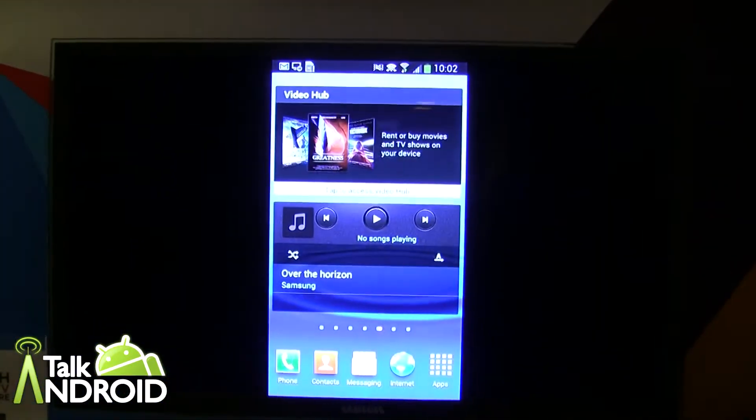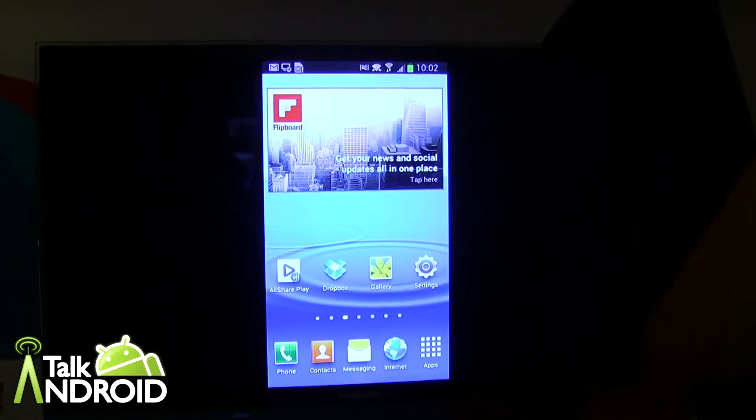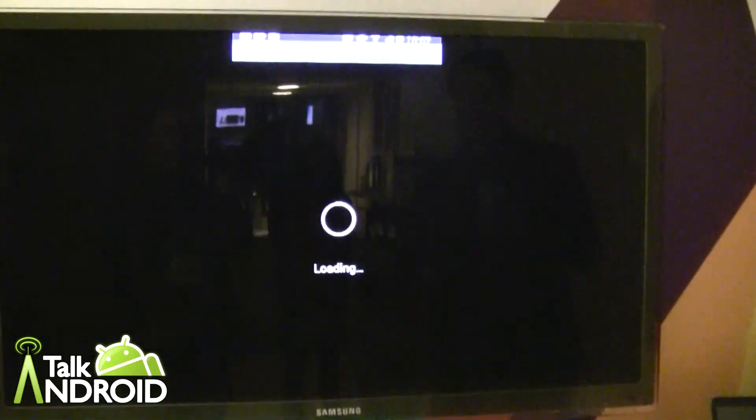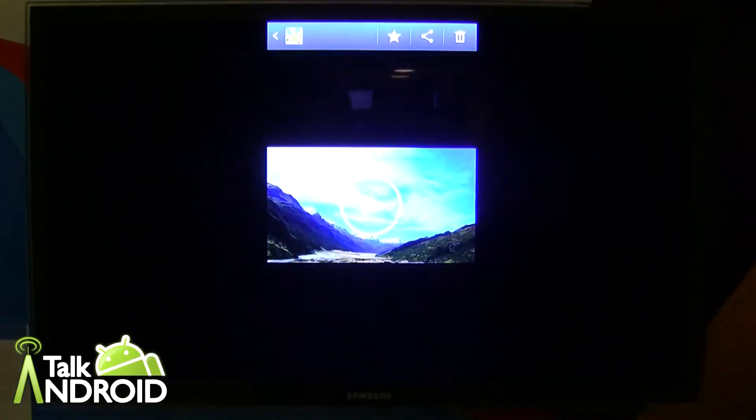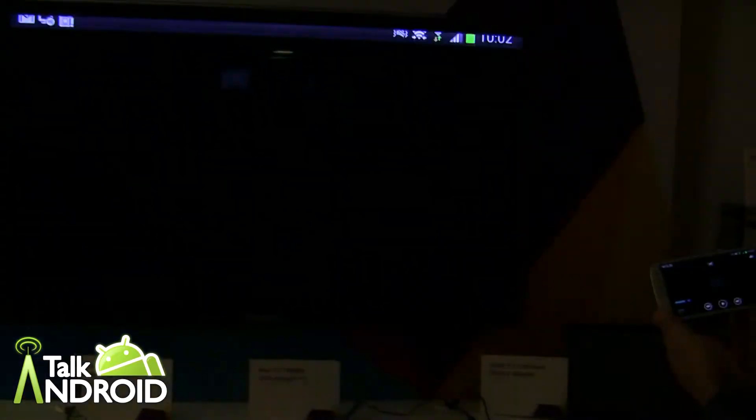It won't do it there. So you can see how I'm just scrolling through the screen. If I open up the gallery, I have some pictures and videos in there. I go to landscape mode — I can actually launch the video.